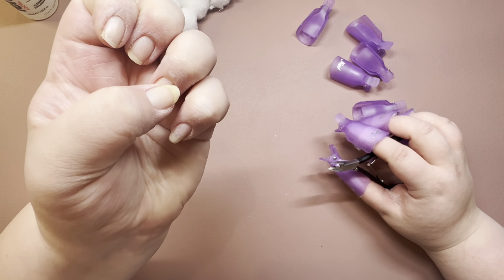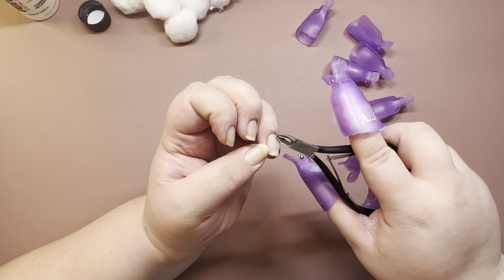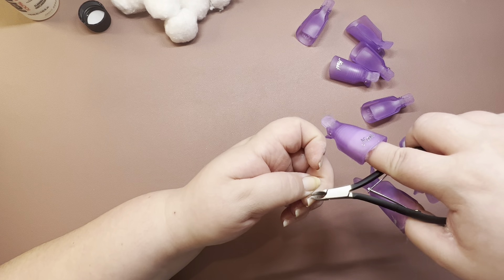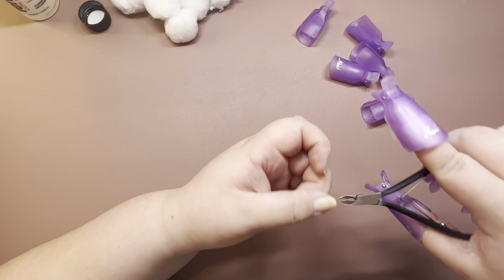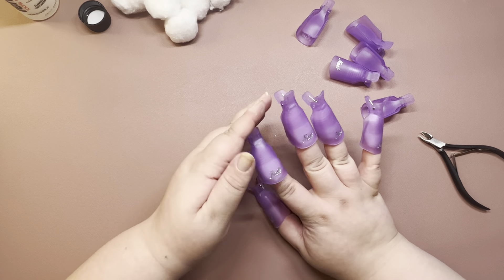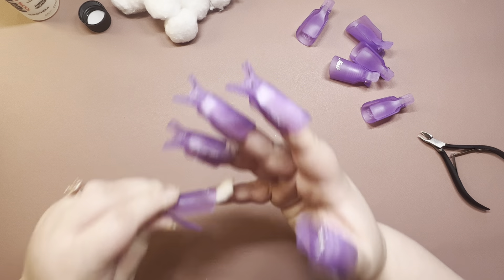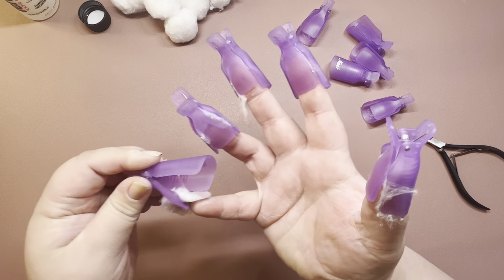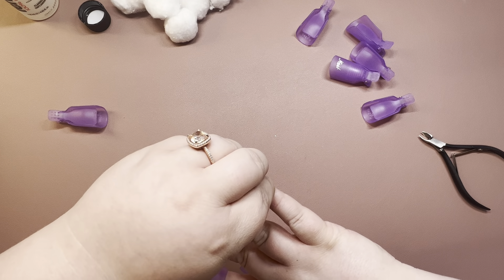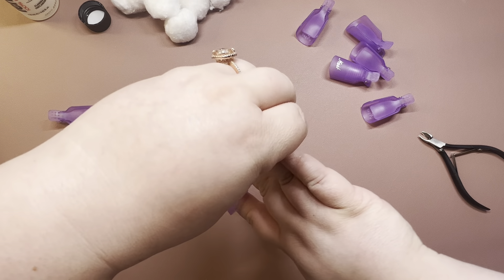Trying to get the polish out of these crevices. I'm trying to save all the good stories and stuff for the actual mani, you guys. I'm looking forward to Louisiana.